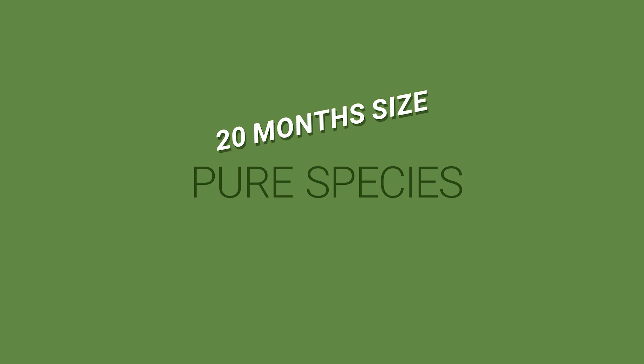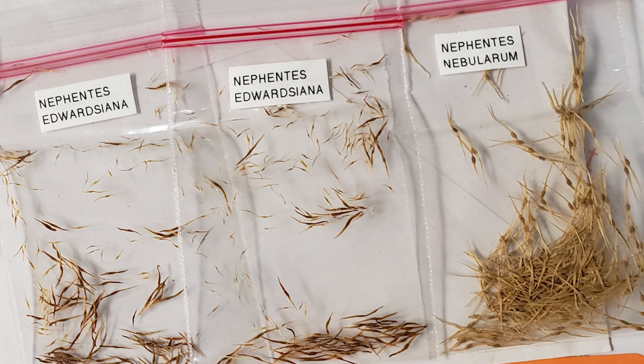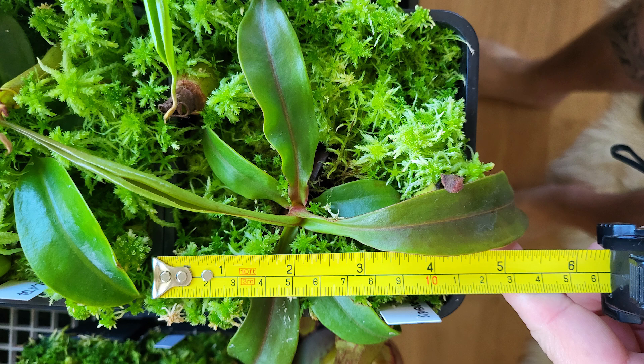20 months after sowing the seeds — just a little less than two years ago — I had pure species seeds. Most of them germinated but they don't all grow at the same speed. To give you an idea, these pots are two and a half inches.